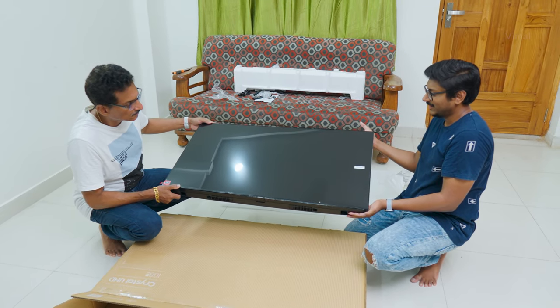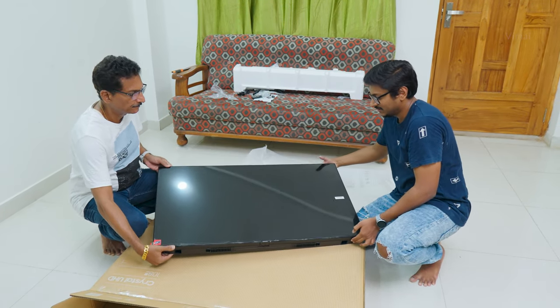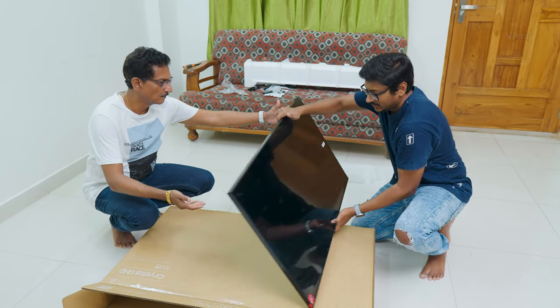Here's our very first look at Samsung's all-new 2023 model Crystal UHD CUE60 43-inch 4K UHD TV. Looks pretty nice! You're getting a full bezel-less experience on the front.